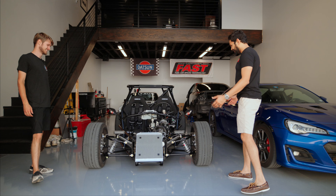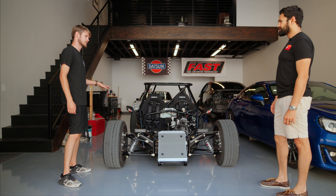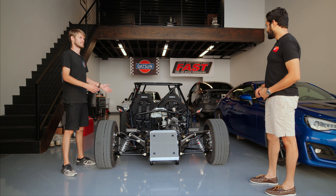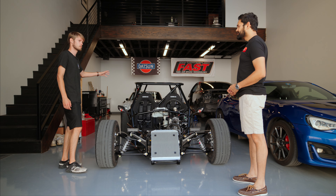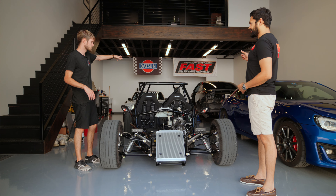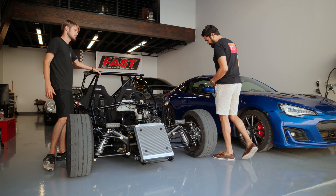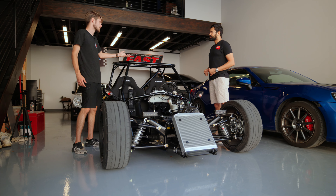This caught my eye immediately — what exactly am I looking at? So this is a DF Goblin kit car. If you know what an Ariel Atom is, it's basically a do-it-yourself Ariel Atom. It's a kit car, but it does use a donor — a Chevy Cobalt. You basically take everything out of that and put it in this frame that you get with the kit.